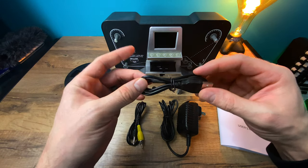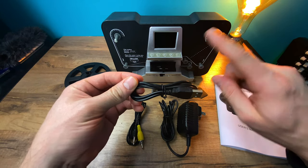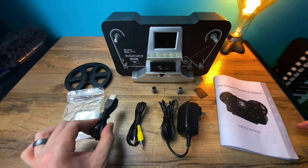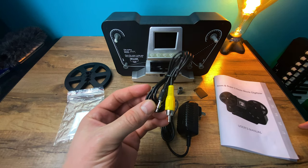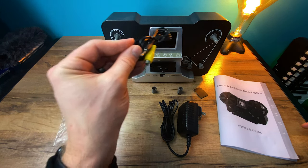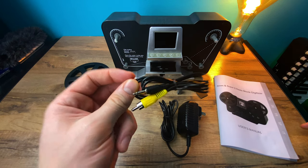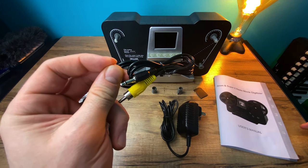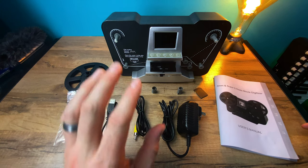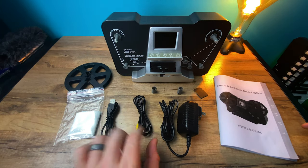The USB cable can be useful if you don't want to remove the SD card each time, because when you remove the SD card the unit reboots. This is the composite TV out cable. I haven't actually used this, but whenever you play back on the little LCD screen it plays back at 30 frames per second. Keep in mind that Super 8 and 8mm are 18 frames per second and 16 frames per second respectively on capture, so when you're playing back at 30 it's going to be really fast — so I'm not sure how useful this really is.